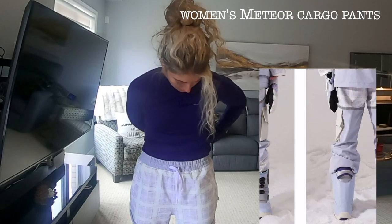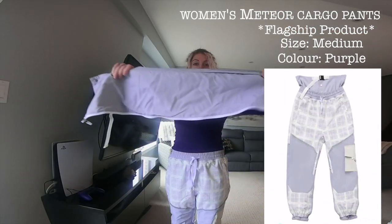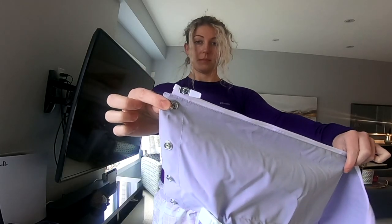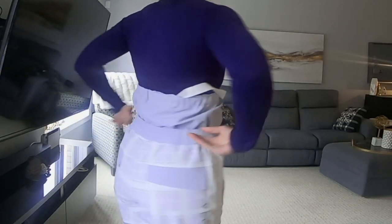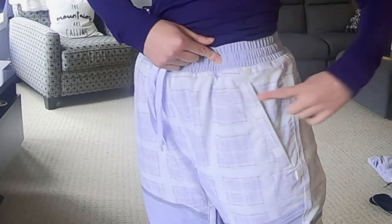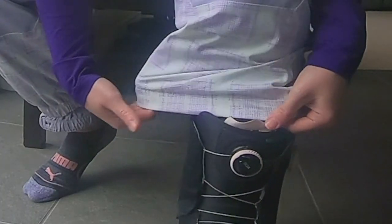Now let's move on to the Meteor Cargo Pants — also another flagship product. I got these in a size medium as well. These pants have a nice elastic waist with a snow guard belt, which is easy to add or remove with a zipper around the inside of the elastic waist. The easiest way to remove the belt while wearing the pants would be to flap the waistband down. There are two hip pockets secured with a zipper — very deep and also fleece-lined. There's another velcro pocket on the side leg, and the back pockets are for style only.